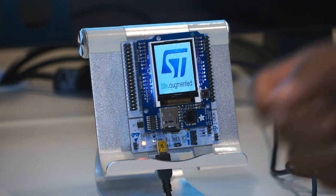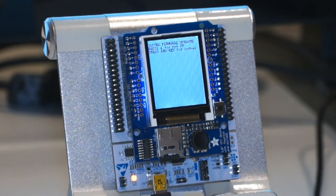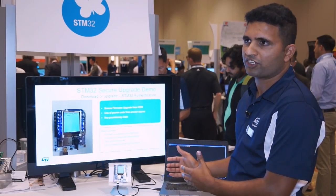When you press the button, it will ask you whether you want to upgrade or continue with the firmware already inside it. If you want to upgrade the image, you can encrypt the firmware, download it, decrypt it, and store it in the flash.